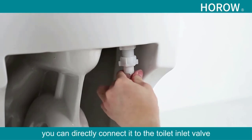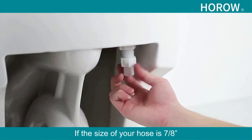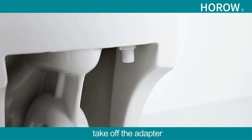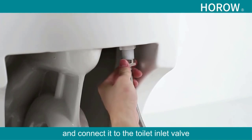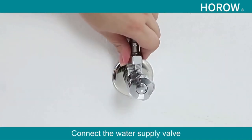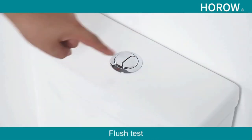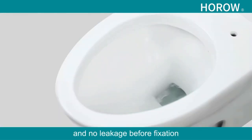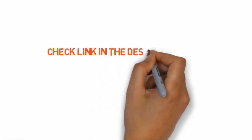The seat lid closes silently, and the dual-flush feature is ideal for water conservation. This one-piece toilet is designed with high-quality materials and a sharply modern, contemporary form to provide comfort in any small bathroom. It is designed to be installed in a powder room or additional bathroom where space is limited, and may not be ideal for taller users. If you want to buy any of these products, check the link in the description box.